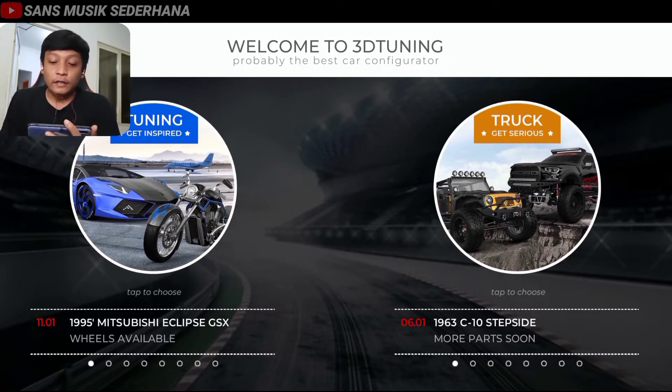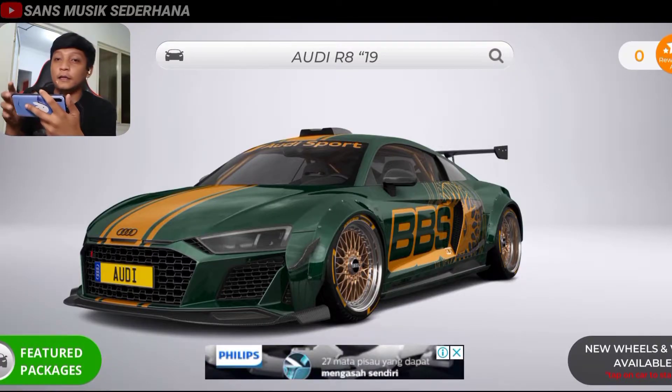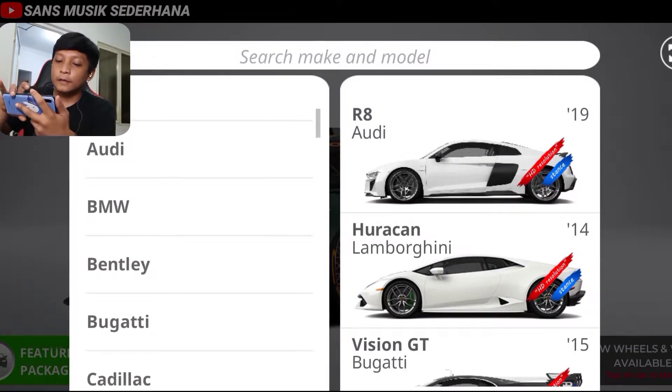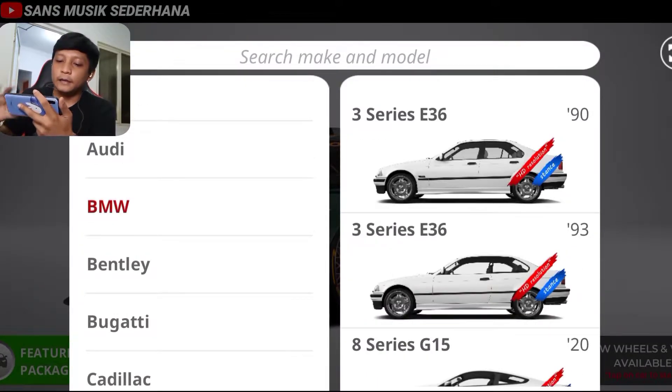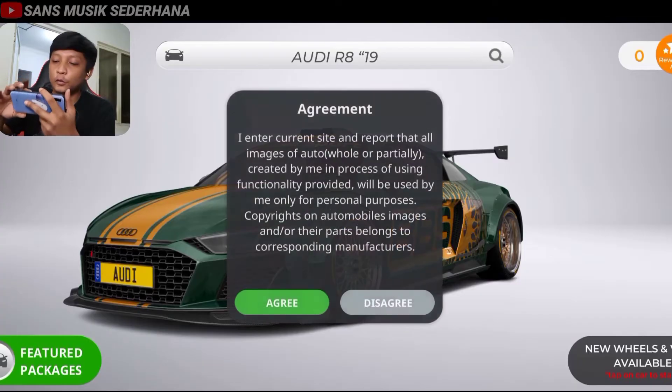Langsung aja kita modifikasi mobilnya. Pertama-tama kita harus pilih Tuning Grade Inspirate, berarti harus membuat inspirasi. Karena ini mobil dari brand BMW, langsung aja kita cari di sini BMW. Nah ini dia, kita cari yang E36 seri 3. Oh iya ini ada, yang versi 2 pintu.